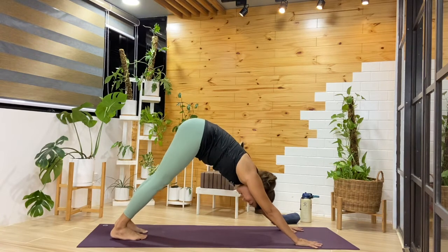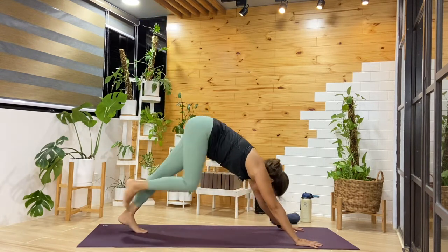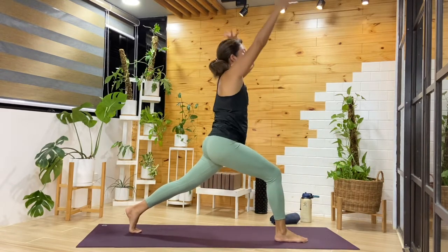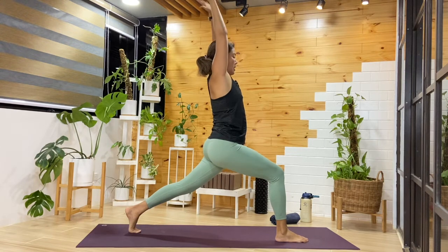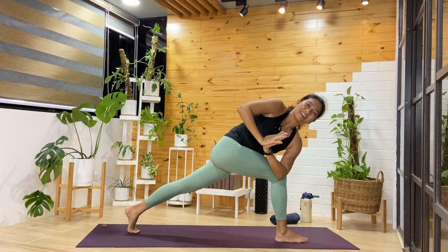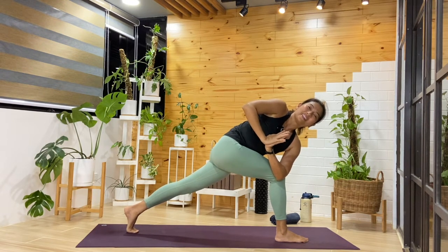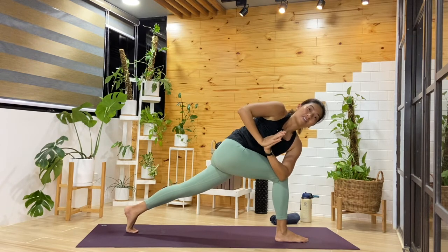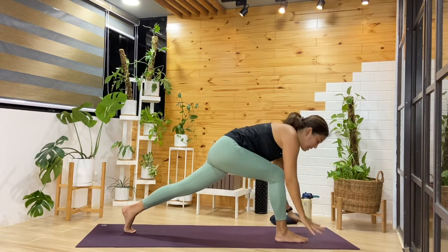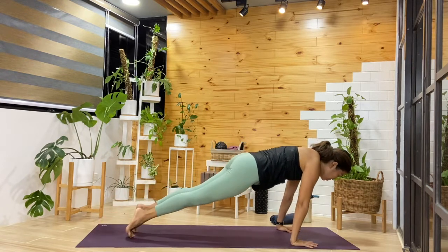Making our way into downward facing dog, breathing in and out. Inhale, right leg lifts — step it forward in between the hands. This time we'll come up to our high lunge. Inhale, reaching up. Exhale, we're going to twist — bring the hands together, left elbow to that right thigh. Balance that out with your right leg pressing up. Breathing in and out, staying for another breath. Then release — hands come down as we step back. Choose your transition.